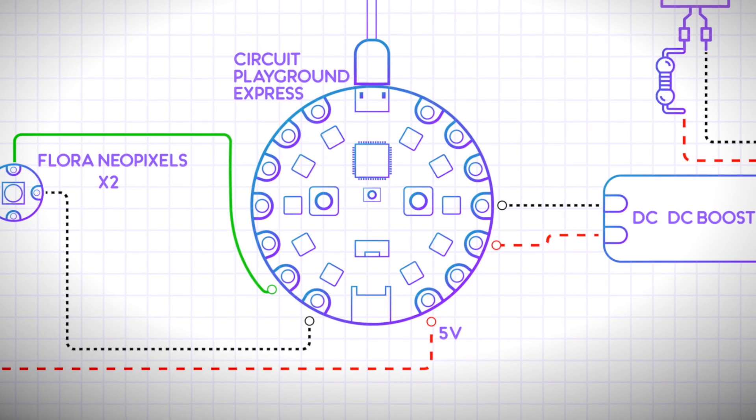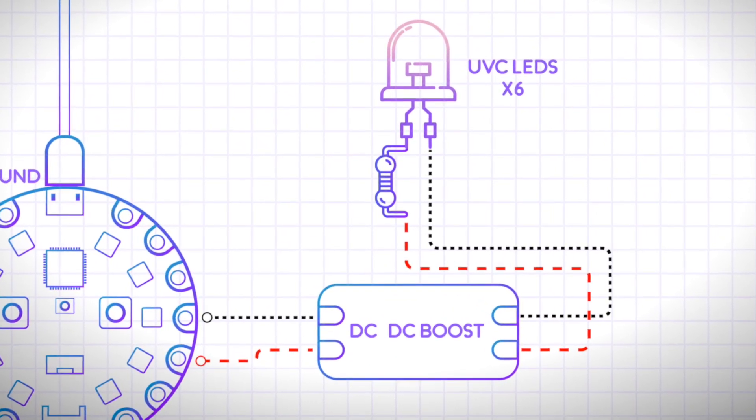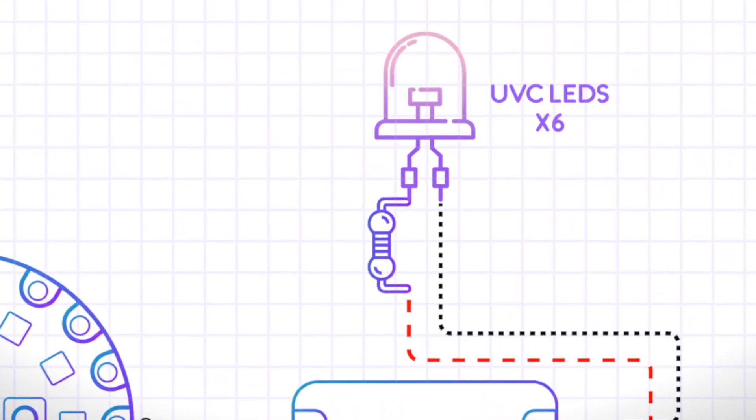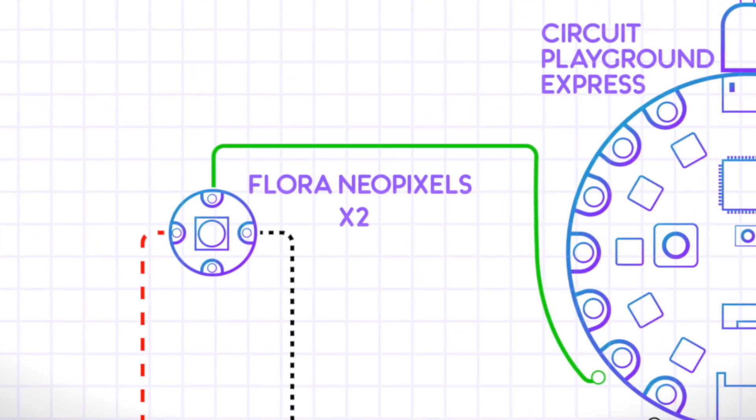I'll include links in the description to my files if you're interested. My circuit is based around the CPX as the brain, but you can use pretty much any microcontroller to do the same thing. If you want it to be very simple, you can just use any power source to light up the LEDs. All the UVC LEDs will be connected to the DC-DC boost board, which is connected to the CPX. Each UVC LED will have a resistor inline. I added some additional neopixels to light up inside the case.